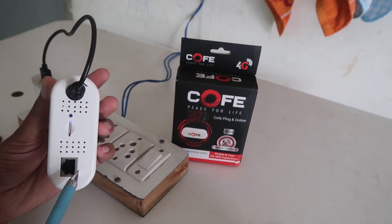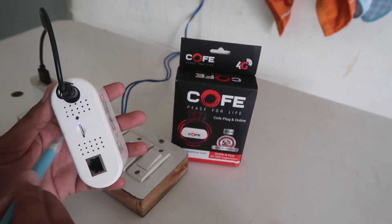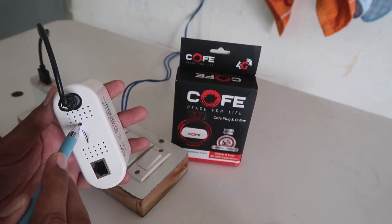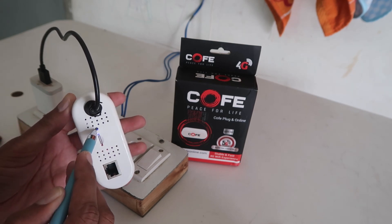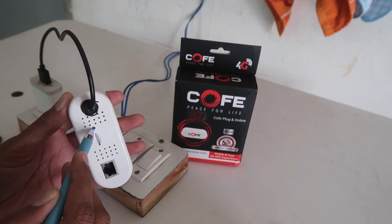Now the device is reset. You have to connect to the Wi-Fi with the new password, which is by default '12345678'. So I hope you understood how you can easily reset this COFE router.